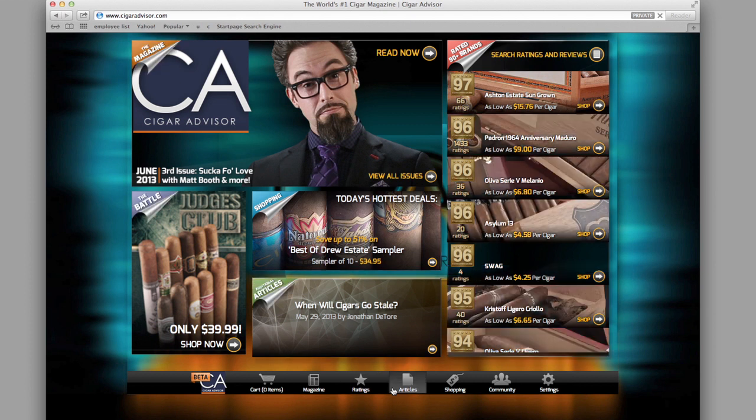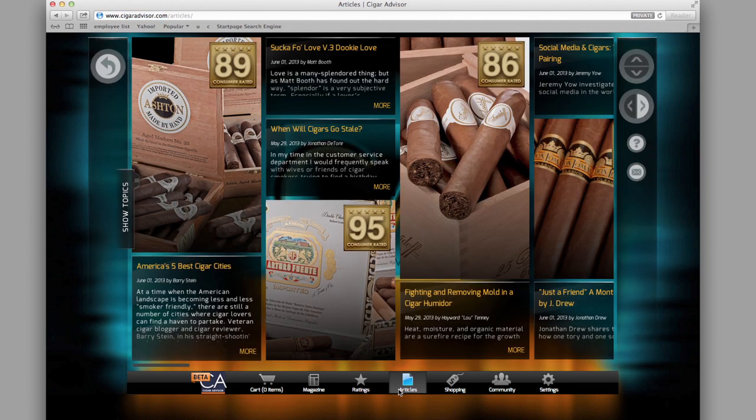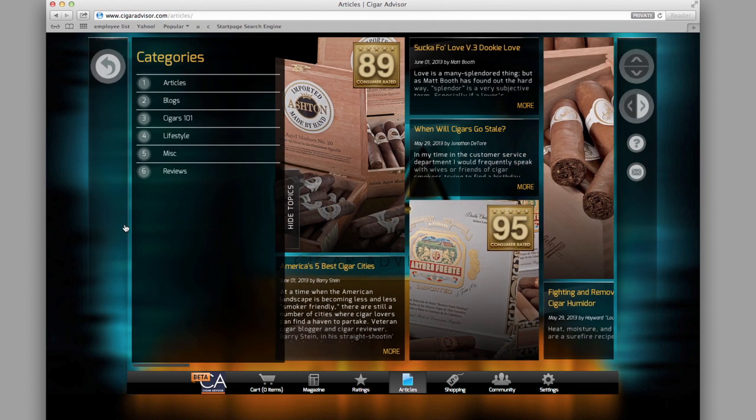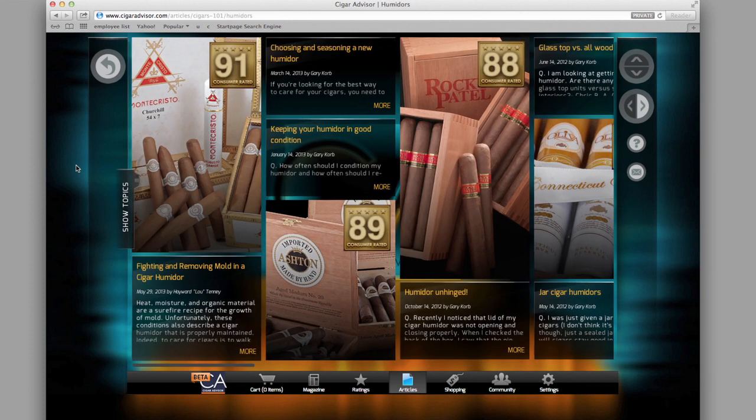If you liked this tip, there's plenty more where that came from. Go to CigarAdvisor.com and click or tap on the Articles tab at the bottom of the page. Expand the Show Topics sidebar, then click or tap Cigars 101 to read tips, tricks, and advice from all the contributors to Cigar Advisor magazine.